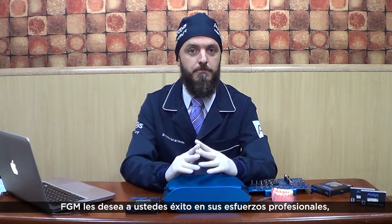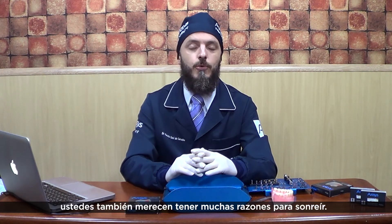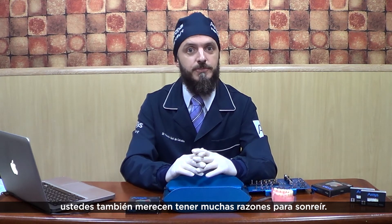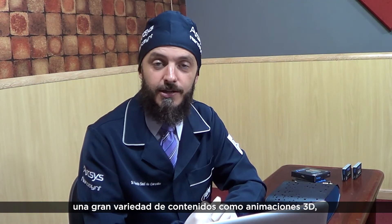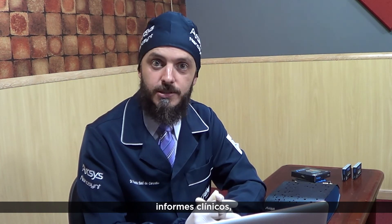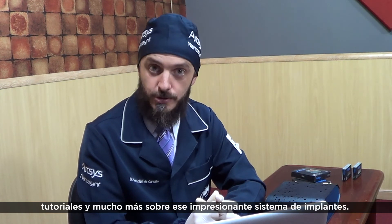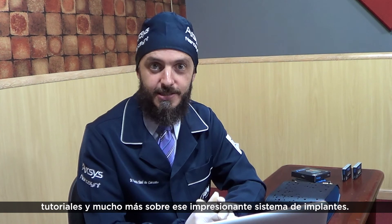FGM wishes you the best in your professional endeavor. After all, you also deserve to have many reasons to smile. Check our web channels and find a variety of content like 3D animations, clinical reports, usage tips, tutorials, and much more about this amazing implant system.